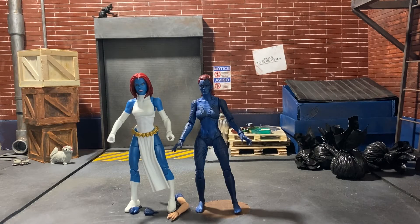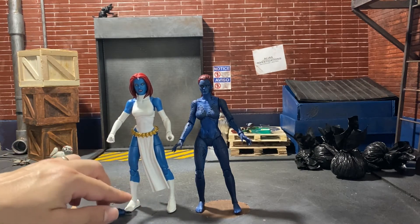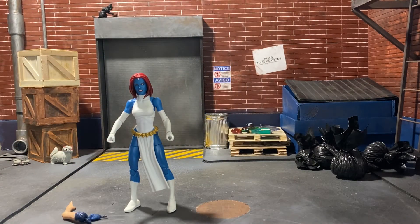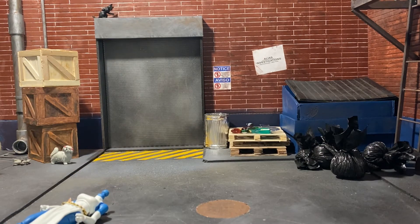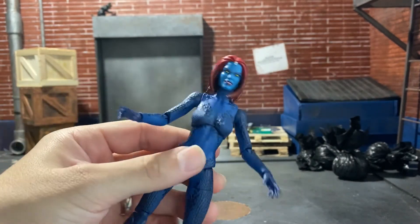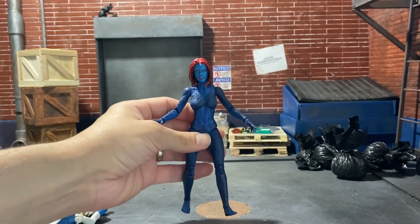So that's how she looks with the comic version of Mystique — about the same height. Do a little head swap here. The comic head actually looks pretty good on the movie body. It's actually really nice, I like that. It looks really nice, but the only thing is the shade of blue. Other than that, it looks pretty cool.